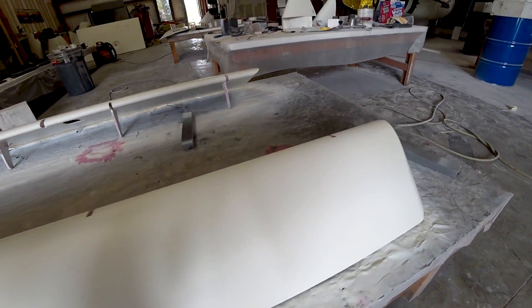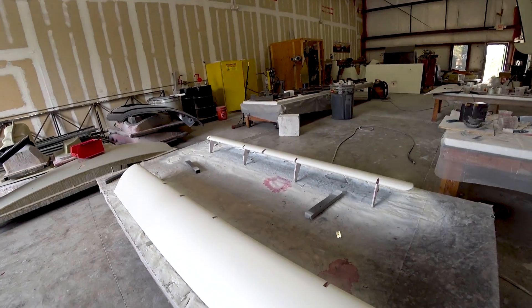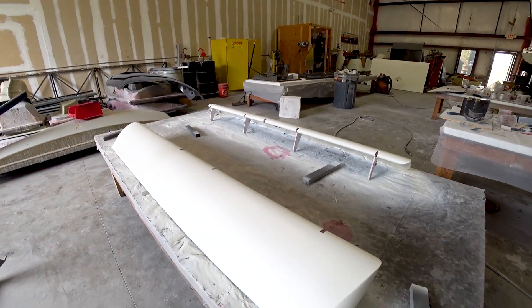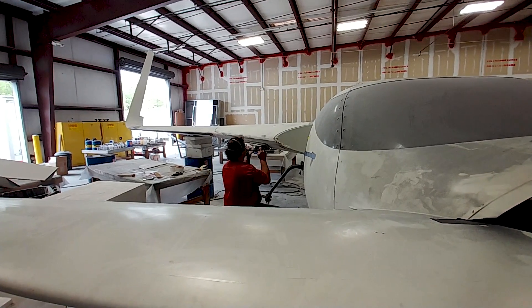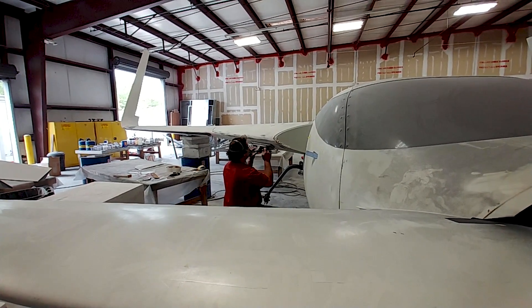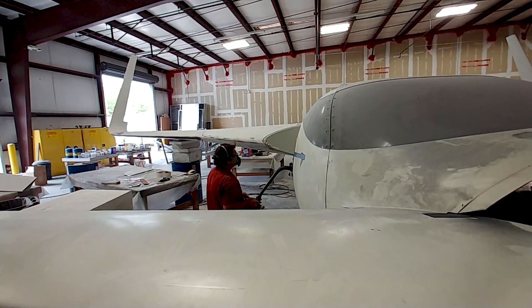Jeff and Devin got the elevators done with the final round of primer. Basically all the control surfaces — rudders, ailerons, and elevators — are now done. Just on to finishing off the wings and fuselage. Here's Jeff again working on the leading edge of the strake where the seam was, sanding where he filled in that seam.